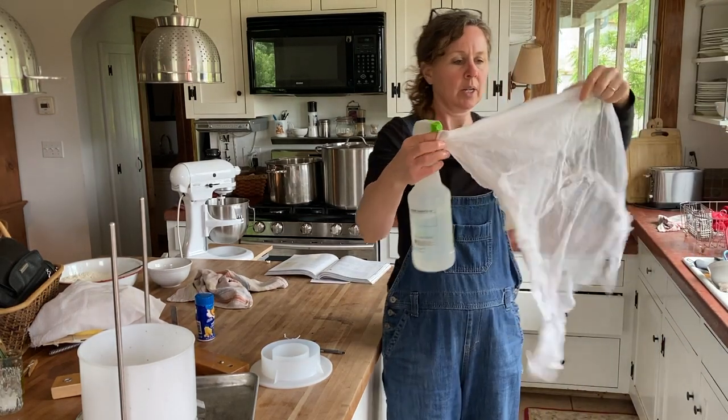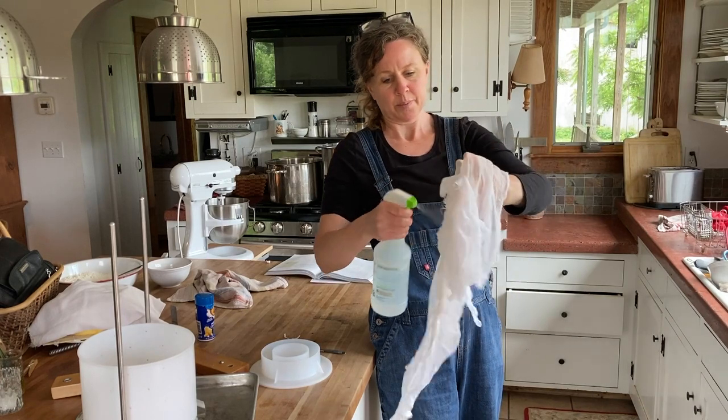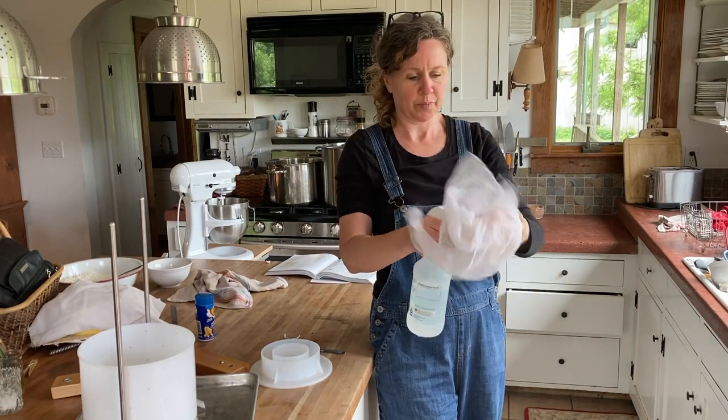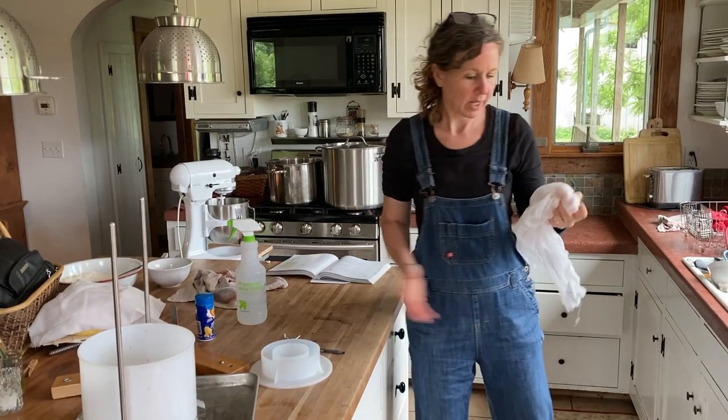Added water and then I just spritz it — this is vinegar water, a 50% solution. And then wring it out.